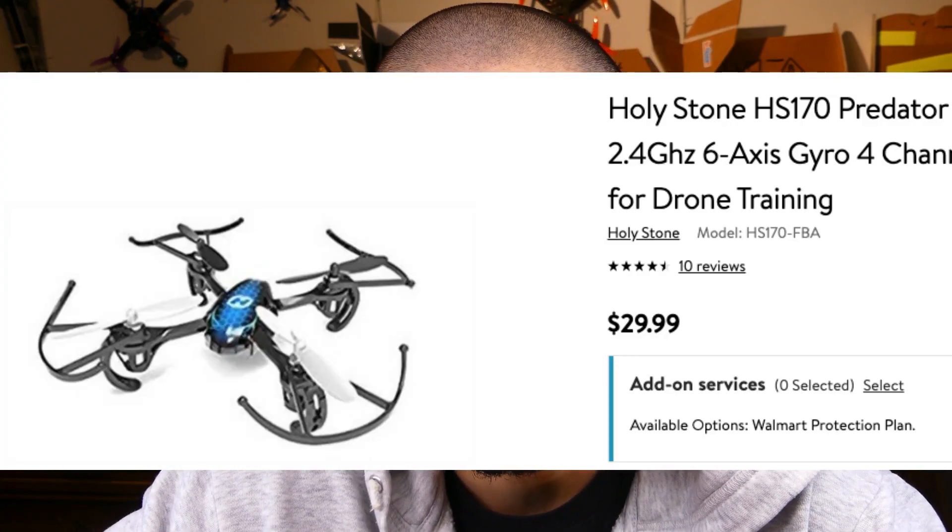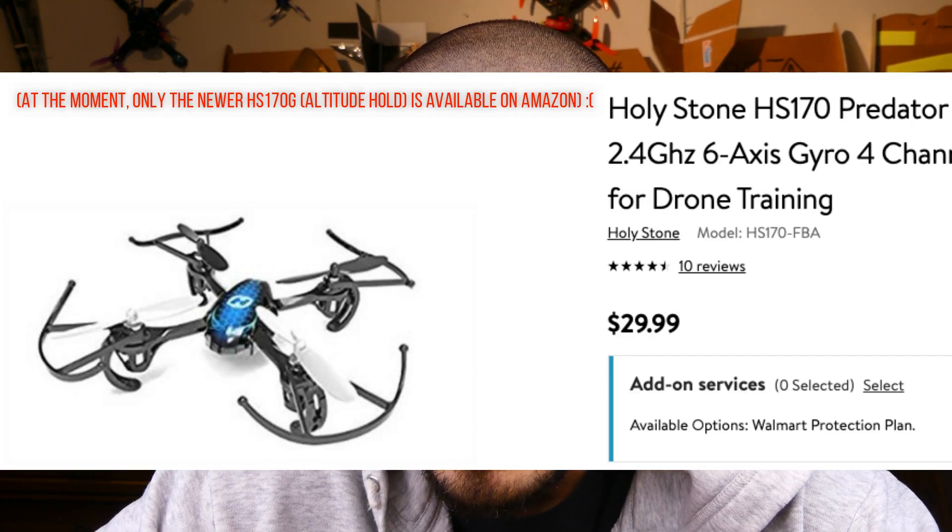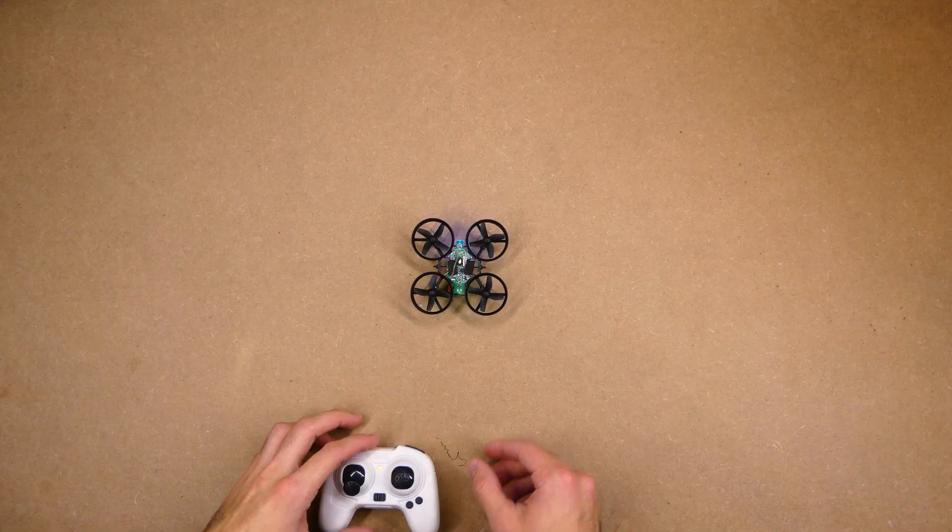Or I think the Holystone HS170 — the Predator — that one looks pretty good, I will have a review on that soon. Anyway, just save your money, don't bother. I guess $15 is too cheap, even though you can get some good stuff for a few dollars more. Of course I could be wrong — maybe I just got a terrible dud. If that is the case, Guardian Drones, get in contact with me and send me a new one. But I don't think so. Thanks for watching — hopefully this saved you some time and money.